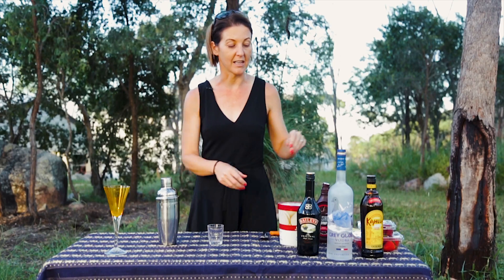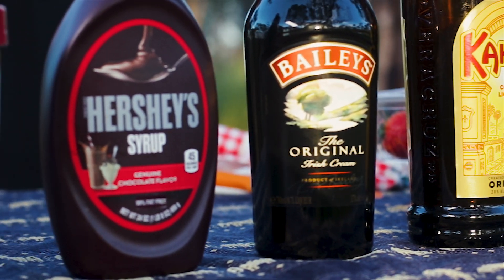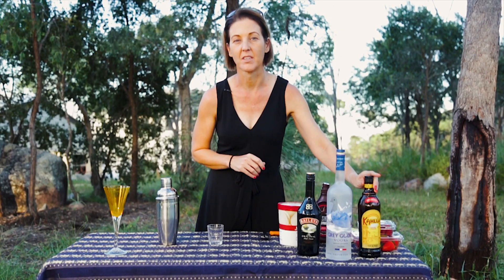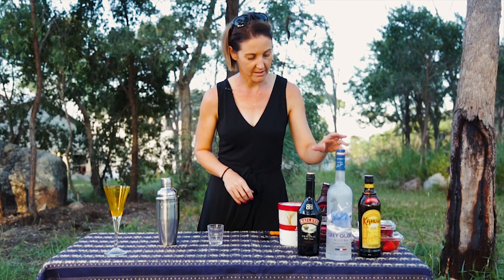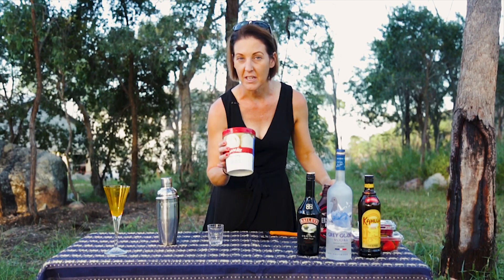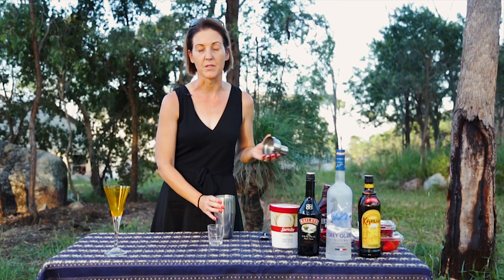First of all, we have our little friends here: Baileys, Vodka — my personal best friend — and Kahlua. We're going to use these three, plus good old chocolate syrup, a bit of ice cream, and a cocktail shaker to make something that will just ease the pain of social distancing and home schooling if you are doing so.